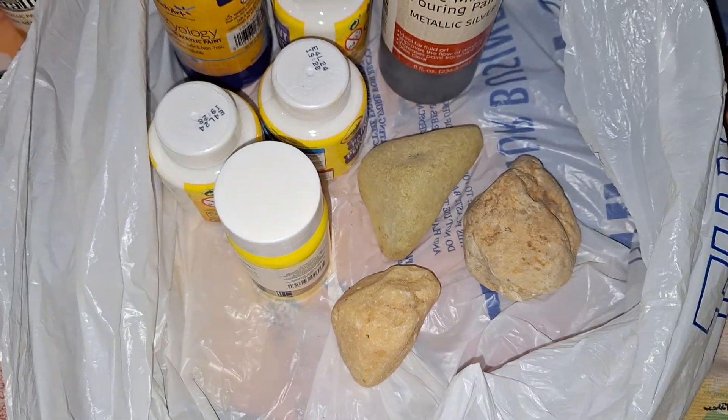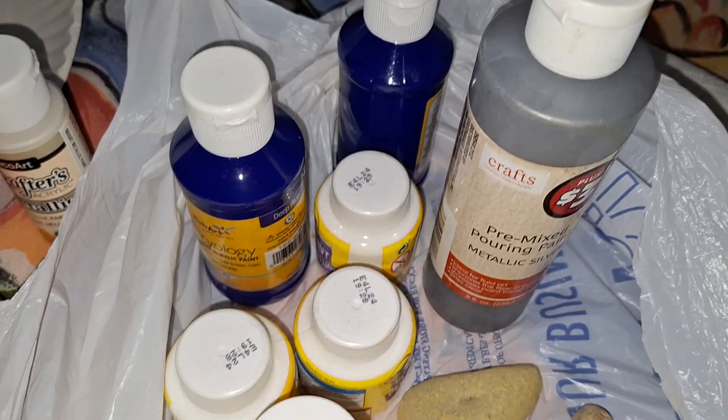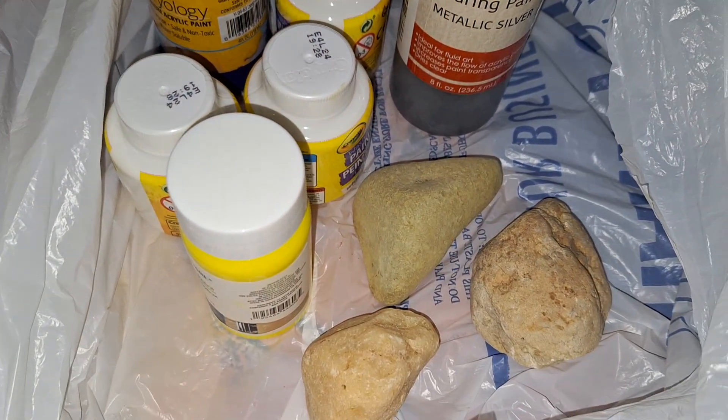Maybe I'll work on those oddly shaped ones at a later time. She bought all of these paints for this craft and future crafts.